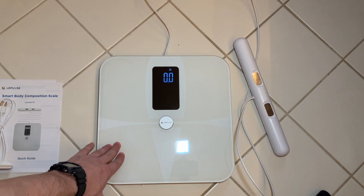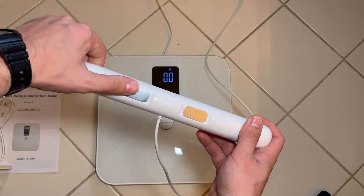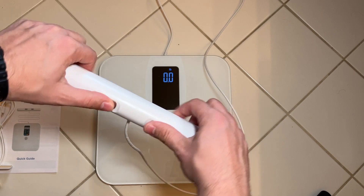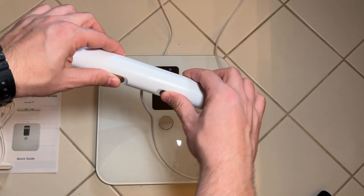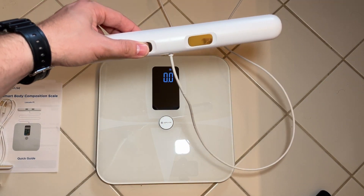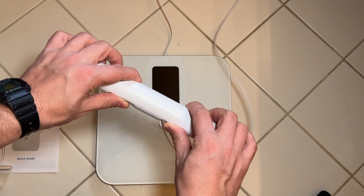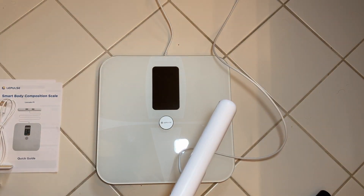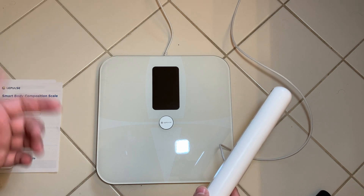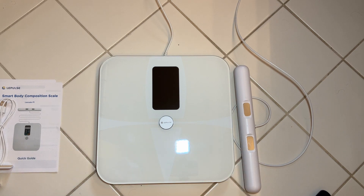I'll go ahead and set it down, and if I push on it, it does start registering the weight. Here is the hand grip piece. The way you hold this is your thumbs here and here, and all your fingers need to be separate with the fingertips on the metal piece. When you step on the scale with your bare feet — you do have to have bare feet — and hold the device at a 35 to 40 degree angle, it'll measure not only your weight but 20 additional metrics, including body fat percentage, water percentage, muscle percentage, visceral fat, and a bunch of other metrics, which are really helpful if you're trying to track and stay fit.